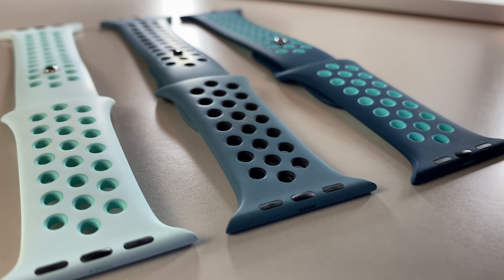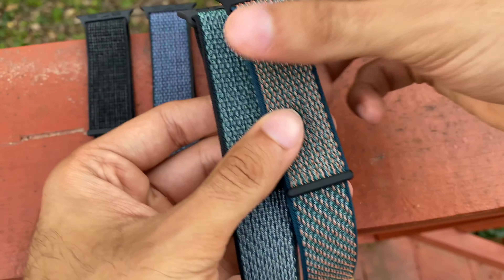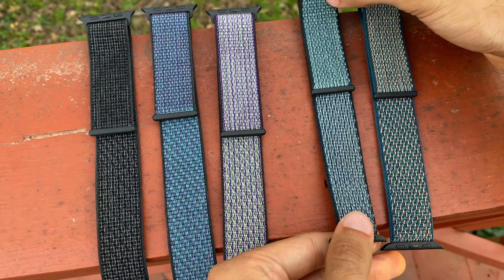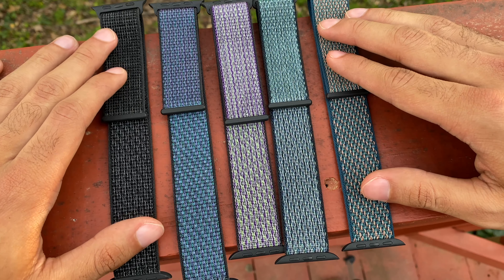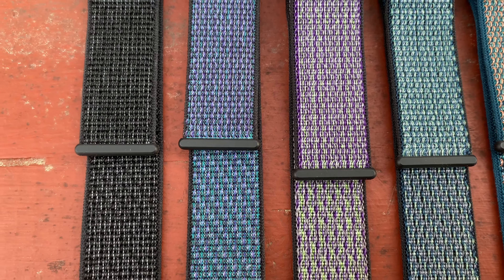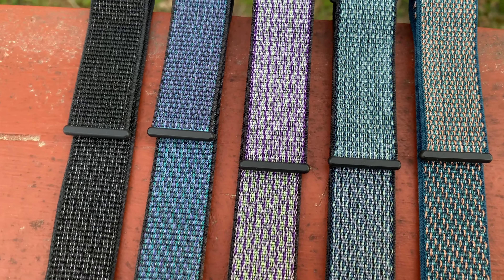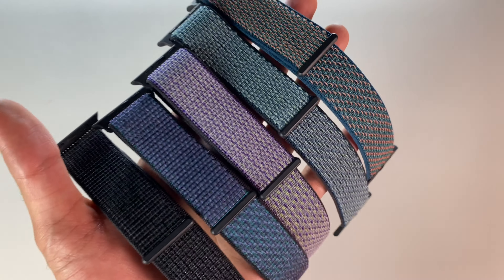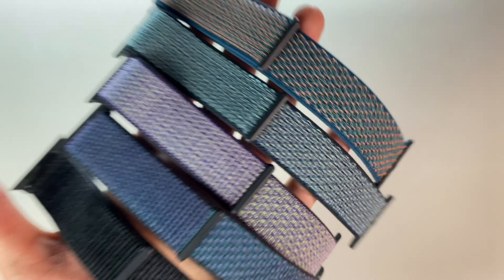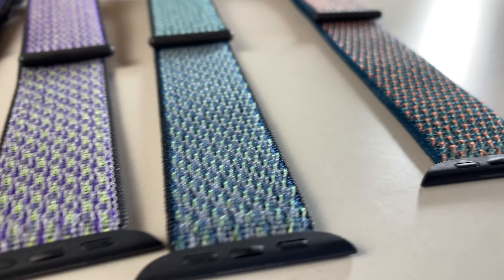We're nearing the end as we approach the Nike Sport Loops, which are slowly becoming my least favorite style. These bands are starting to look way too similar — I even had a tough time putting these together as I was getting lost in the sauce as to which was which. They're not distinct enough for me. The weaving is always different inside, sure, but for the most part you'll find a collection of black bands with different colored specks in the middle. The reflective weaving is an amazing touch and can save lives for runners or bicyclists at night, but I need Apple to throw some exotic colors in here — some yellows, bright greens, maybe even a bright red with the reflective weaving. If any executive at Apple ever stumbles across this video, please make it happen.